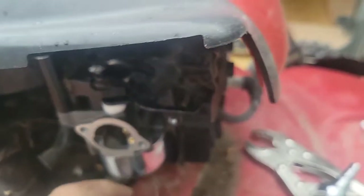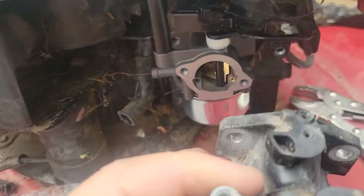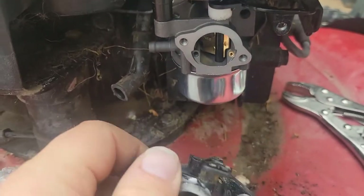Anyway, we've got the carb, and all I've done is put one bolt here in the top. I didn't undo anything — all you have to do is undo that bolt from right there and those two bolts that go in right here.